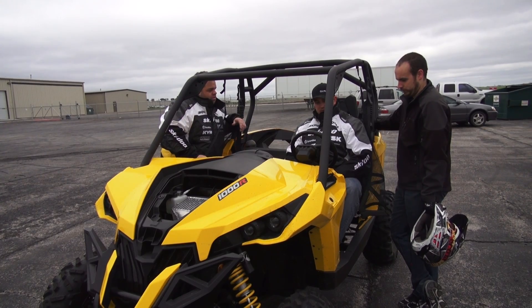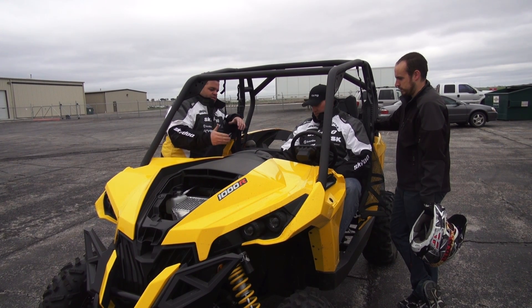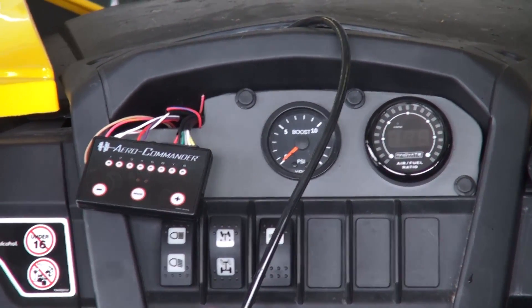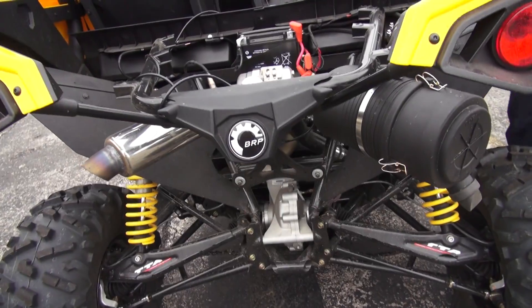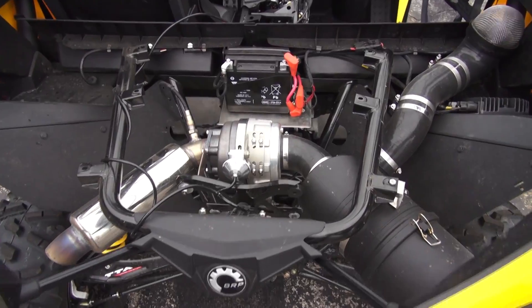The compartment from the factory is laid out really nice on these. It's very user-friendly, everything's right where it belongs. They've also left us some convenient spots for the gauges. We'll have our O2 gauge, our boost gauge, our fuel controller, and we'll have this kit wrapped up and hopefully to market by mid-summer for people.